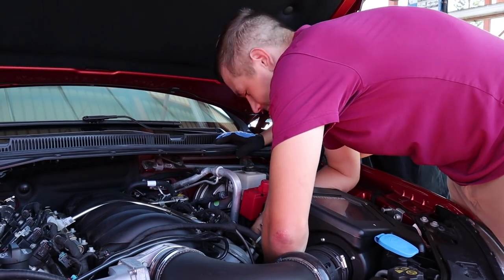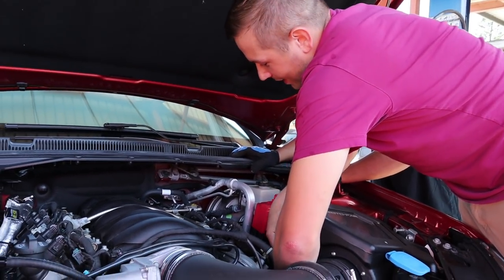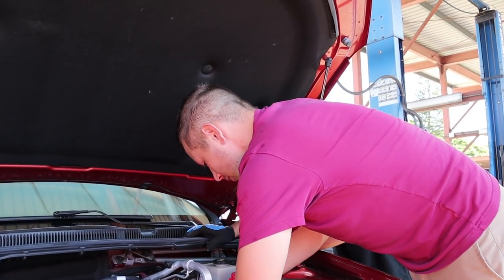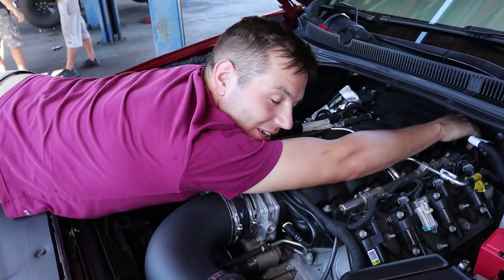When I had the Monte Carlo it was so easy — I could do the headers in 15 minutes. I could see the bolts, they were right there: one, two, three, four, one, two, three, four — boom, done. So this is the last spark plug.